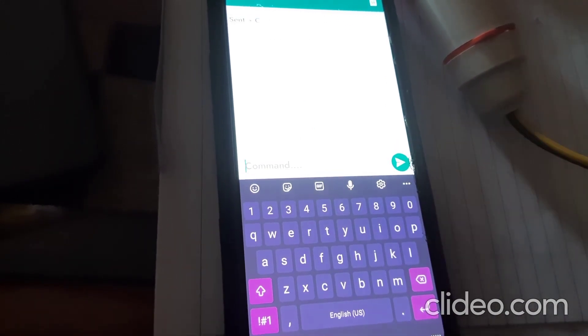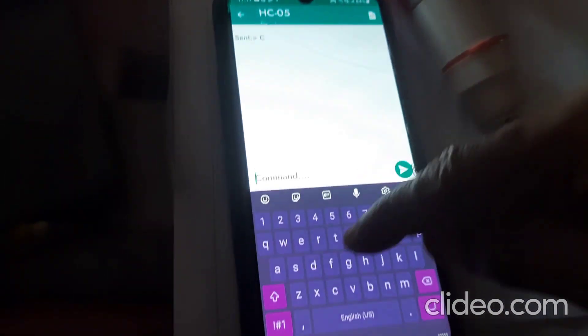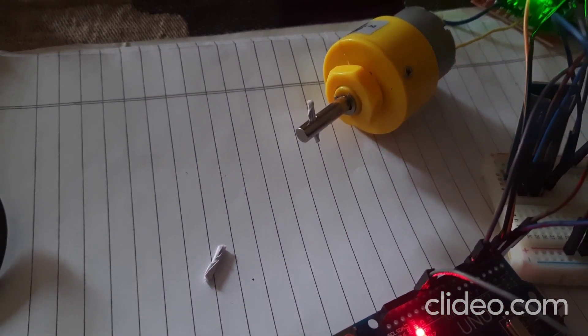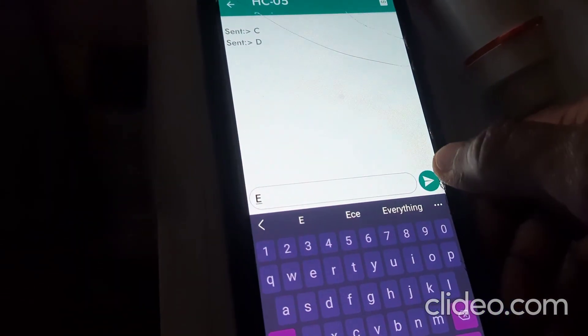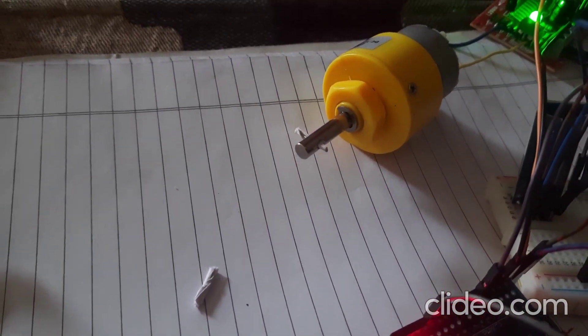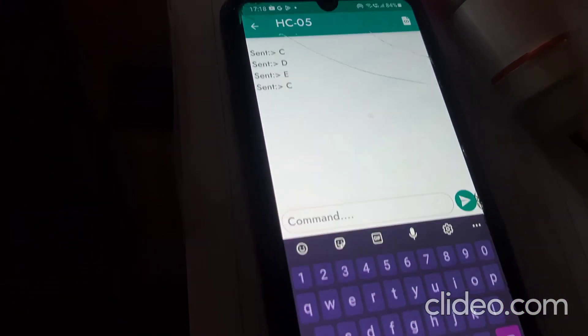I'll type capital 'C' to turn off the motor — the motor is now in off condition. Now I'll type capital 'D' — the motor is running at low speed. Now I'll type capital 'E' — when I send this, the motor rotates at very high speed. Now I'll type 'C' again — sending capital 'C' turns the motor off.